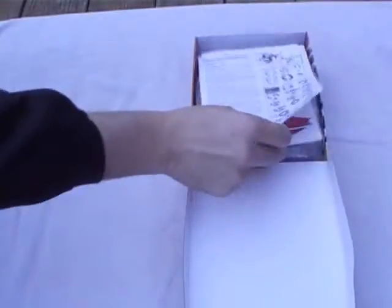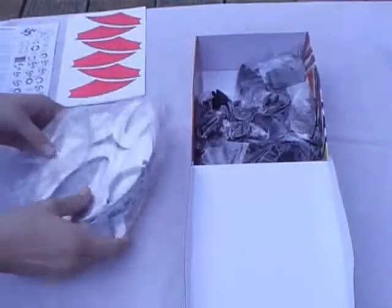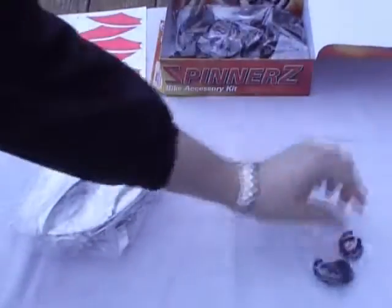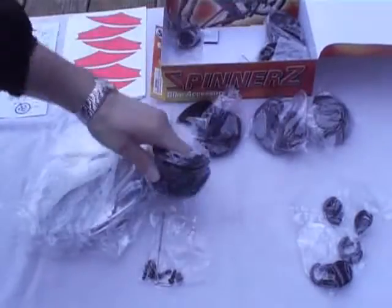It is important when first opening the box of spinners to not get overwhelmed with the number of parts that are in the box. As an added bonus, spinners actually comes with four sizes of parts to fit different axles, so you will have extra parts. Keep these parts as they may be used to assemble spinners on future bikes.